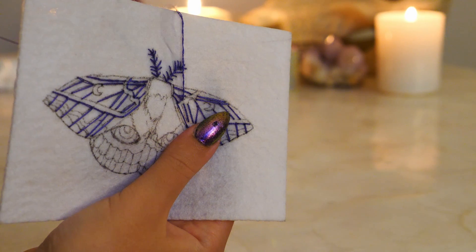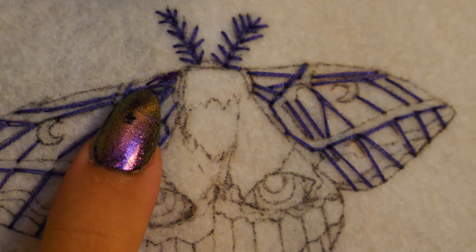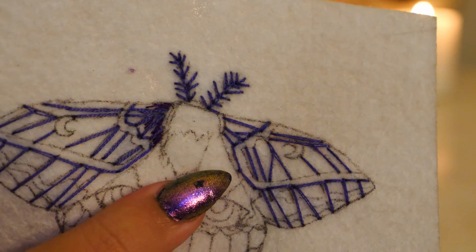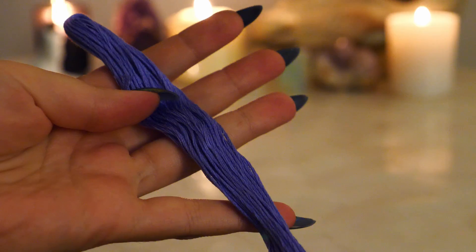Make sure that you do the same thing to both sides of the wings. Now I'm going to use short and long stitches to create some blending. I'm first going in with a dark purple, and then a lighter purple.